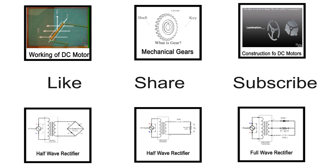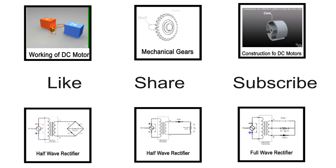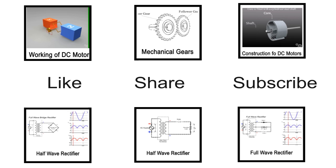If a conductor is made free to move, it rotates in the magnetic field. Here, the working principle of a motor is explained with the help of an elementary model.